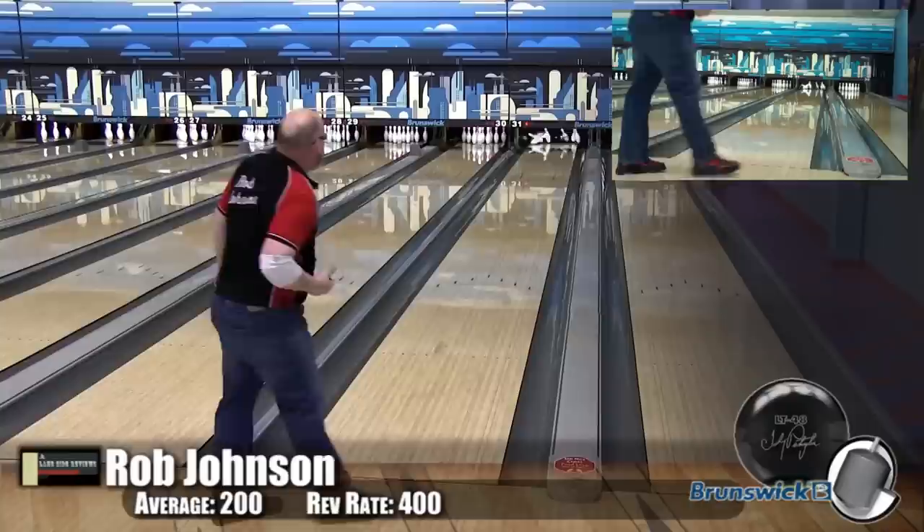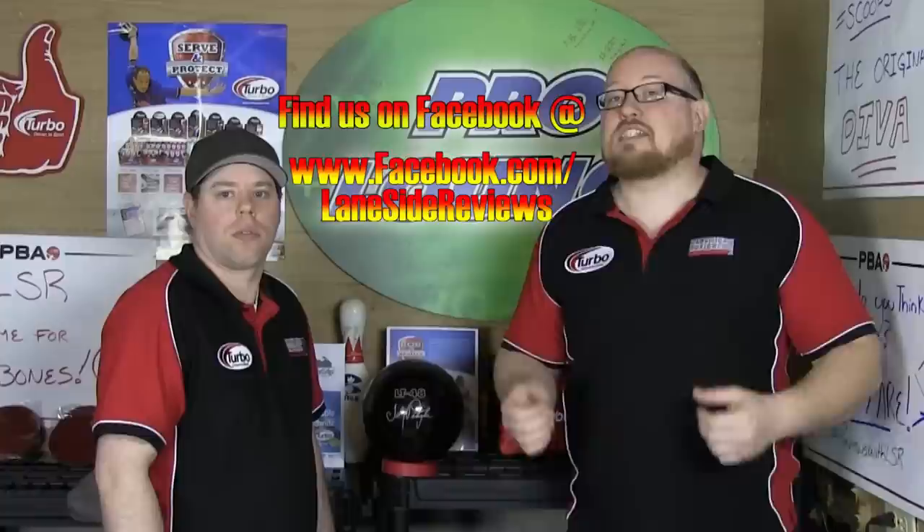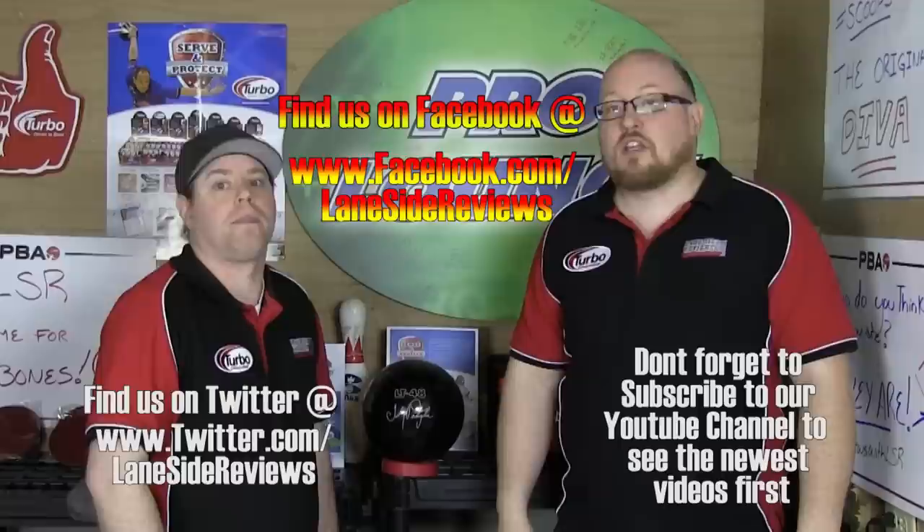You can see I brought this one in a little bit more just to see how it would carry in the oil, and it just transitioned beautifully. That about wraps up our look at the new Johnny Petraglia LT48 from Brunswick. If you like what you saw and want to find out more, check us out on Facebook at Laneside Reviews, follow us on Twitter at Laneside Reviews, and like and subscribe to our YouTube channel. Until next time, we'll see you Laneside.